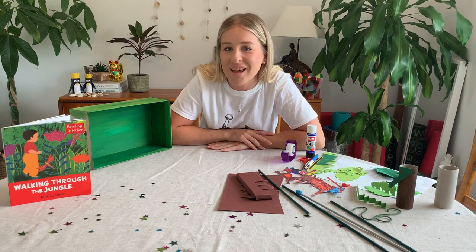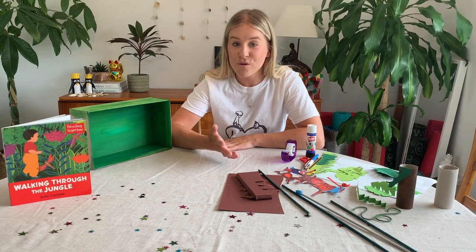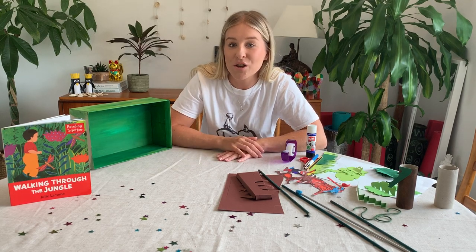Good morning boys and girls, welcome to another week of our YouTube channel together. Can I just say thank you so much for watching the videos, taking part and making some of the crafts that I shared with you over the last number of weeks.